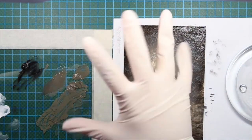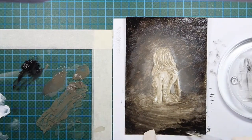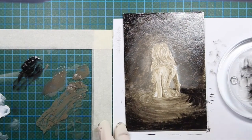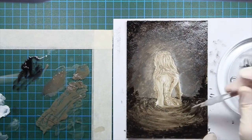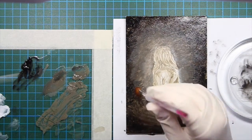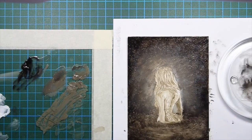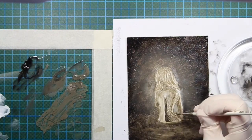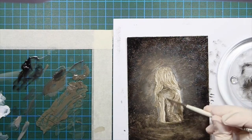I've tried acrylic paint but I was not a big fan of it. I already owned the colour Torrid Grey, which I got for free at my local art shop back in April. So I bought a white and black so I could test it out without spending too much money. One thing I discovered that I really like about oil painting is that you can blend a lot, which is because of the slow drying time the oil paint has.